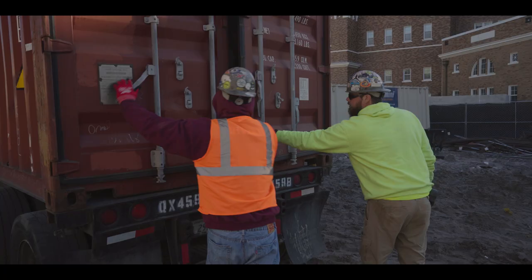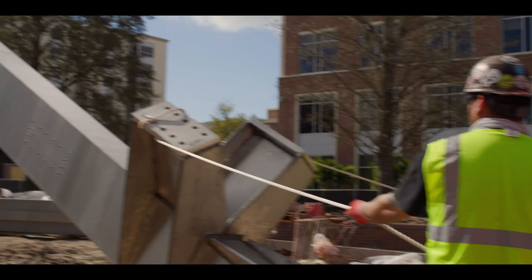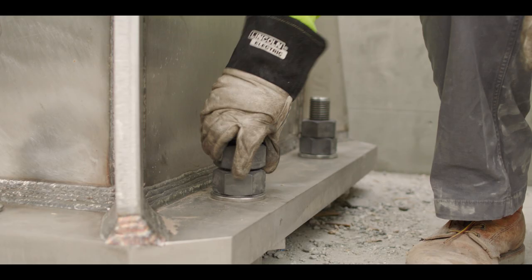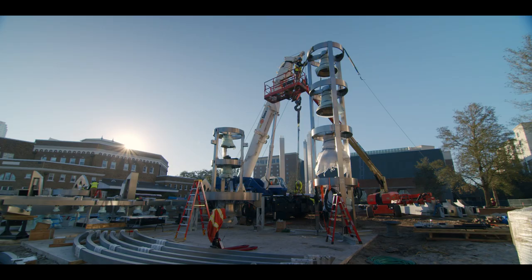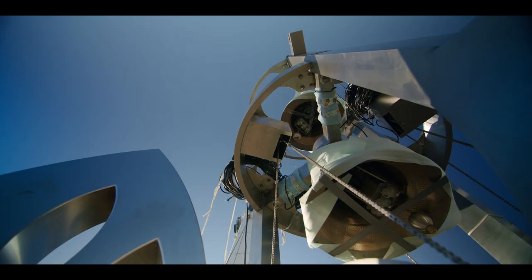When the nine containers arrived on site, we knew exactly what to expect at that point. We immediately set the first three columns and then spent the next week doing ground assembly — piecing together the rings, the almonds, and the various components that could be preassembled on the ground. After that week, we were able to assemble the entire sculpture in four days.